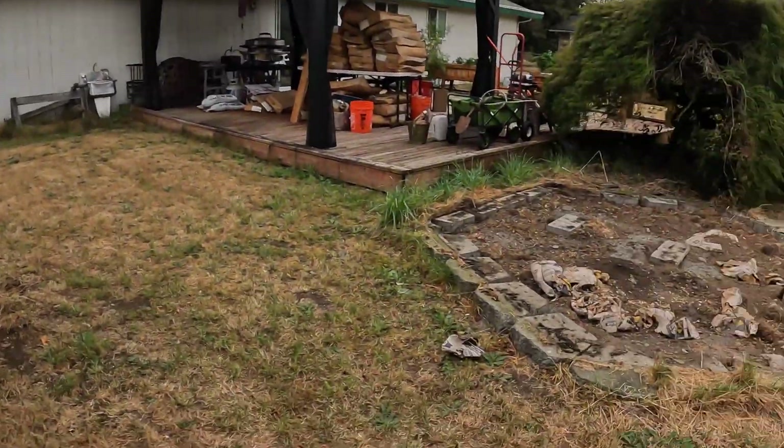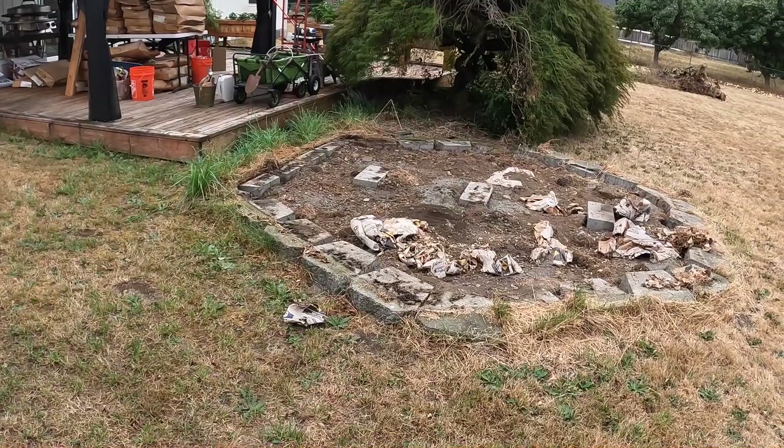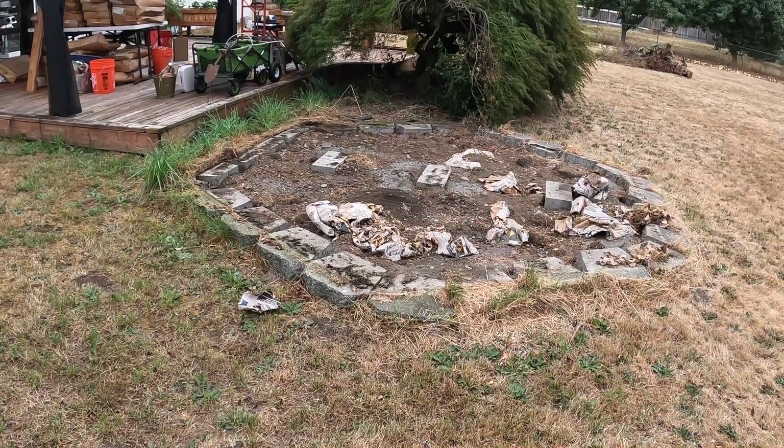I screwed up — I did something stupid and forgot to film it. So I'm going to show you what we got going on here. On this cinder block foundation there used to be a shed, and it was starting to rot, so we decided to tear it down.